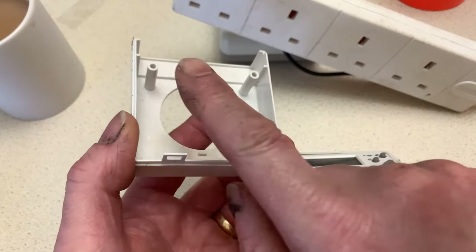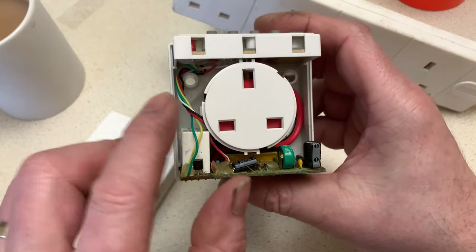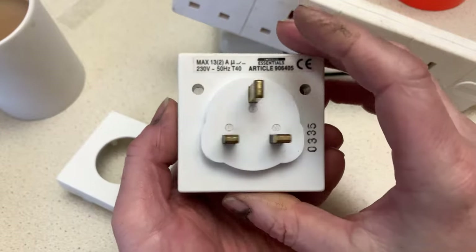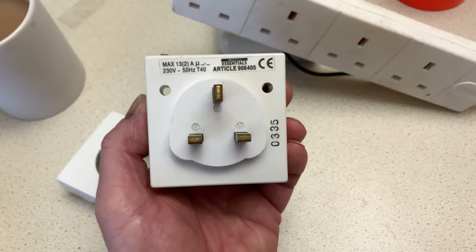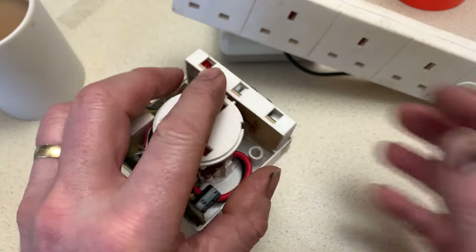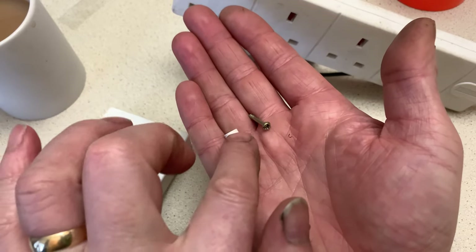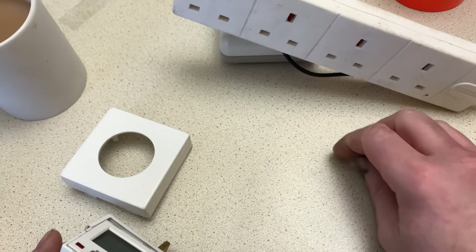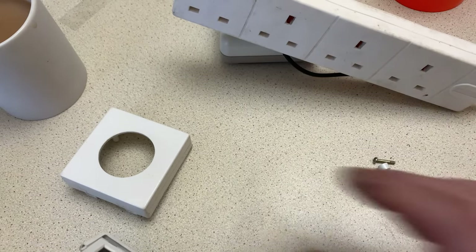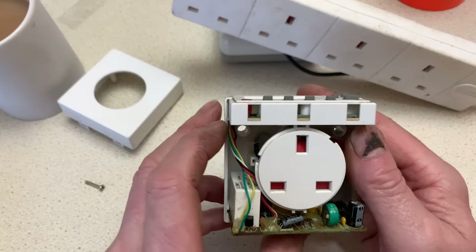A couple of these where the screws fit in to retain the lid have actually pulled through on the base. You can see there are holes there - this is where the screws would normally fit in, quite a deep hole, but the pillar itself has broke away. That's no biggie though - I'll put a little bit of sellotape around the outside, and there are still some locking tabs here to hold the whole thing together, so we should be good.